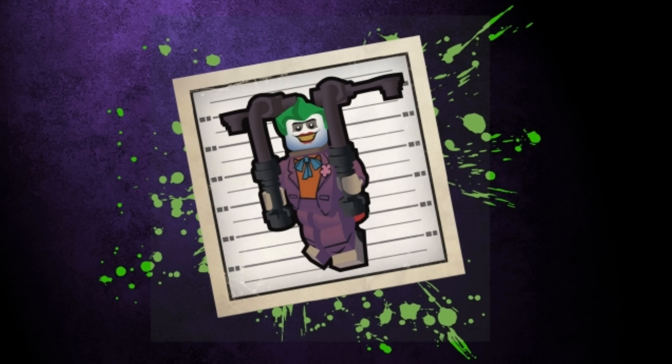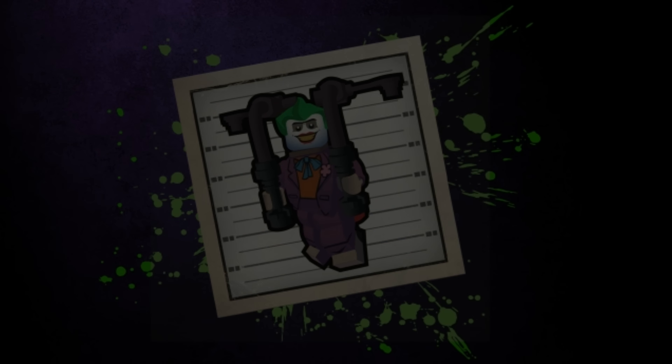Now before I wrap up this video, I should also mention that the achievement icons, which I already talked about in one of my previous videos, have now been officially released in HD, giving us a much better look at the Joker's animated series design with his Batman Mask of the Phantasm jetpack. And I've got to say, he is looking extremely cool and I absolutely cannot wait to finally play as this version of the character once the DLC pack is finally released.